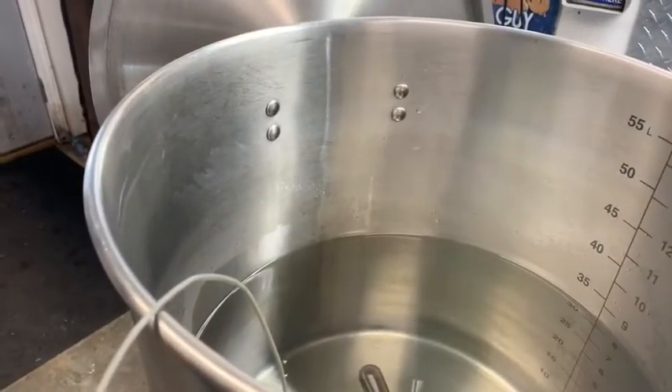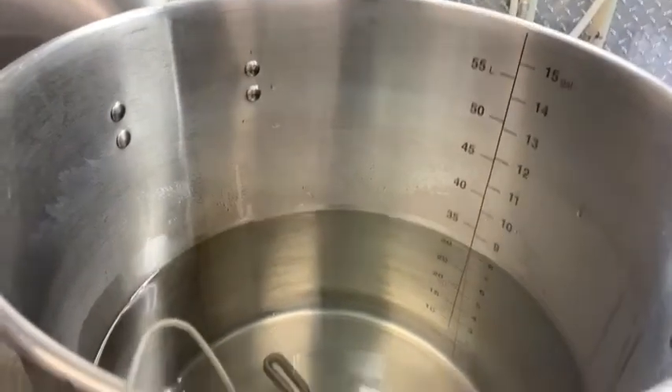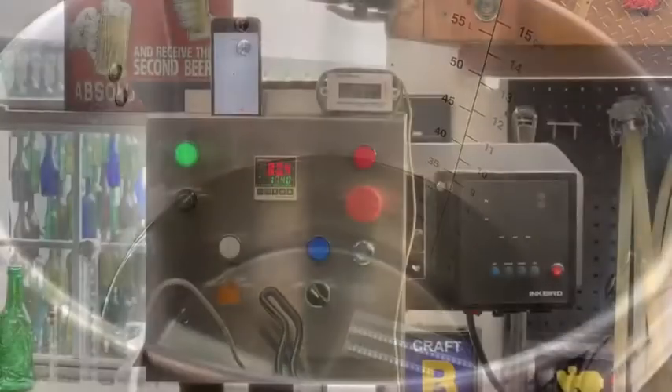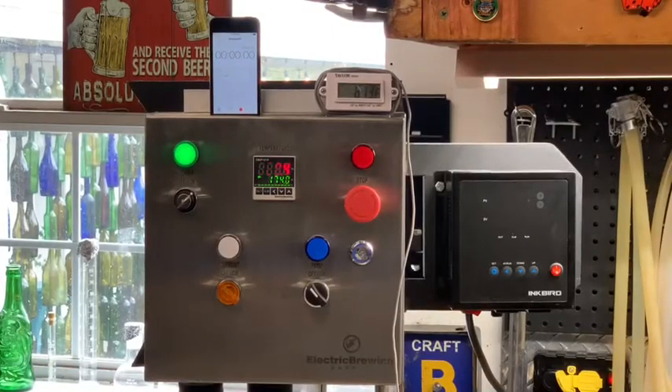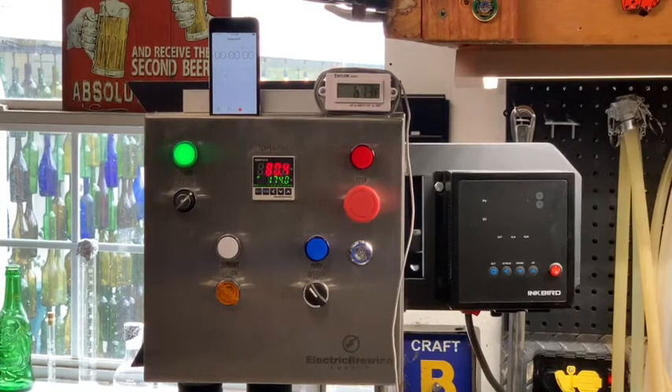We're going to do a ramp up to strike temperature. I'm set up and I'm going to start recording to see how long this takes at full power to come up to strike temperature, which would be 162 degrees.